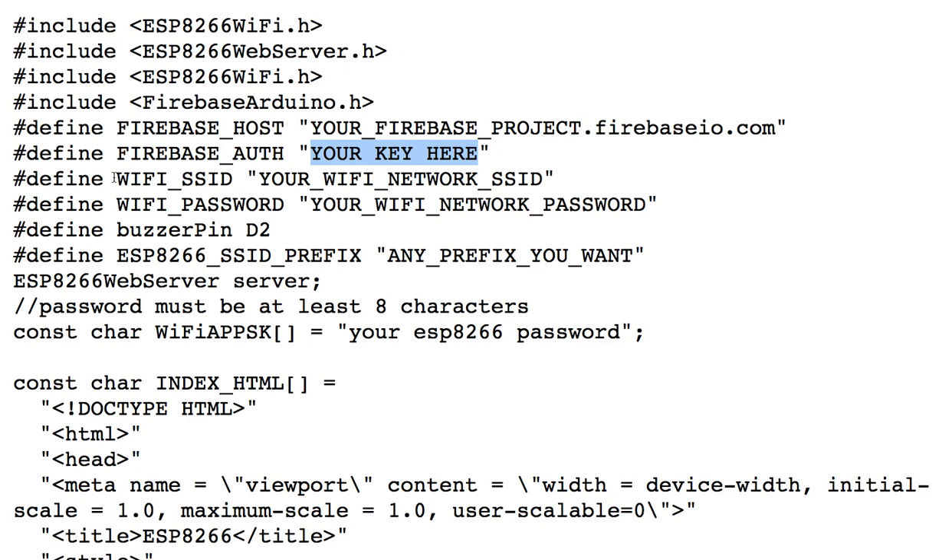You're also going to need the Wi-Fi SSID — the name of your Wi-Fi network — which will go in here. And then you will need your Wi-Fi password for your Wi-Fi network, and that will go in here. I'm sure you can get these two without a problem.